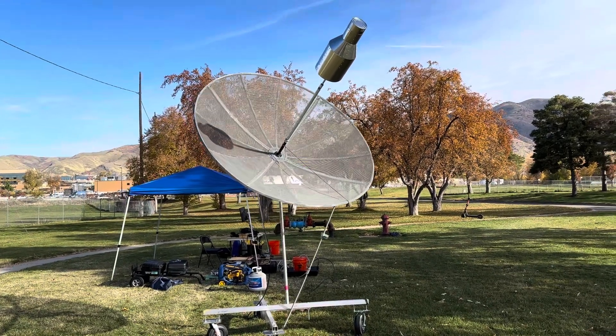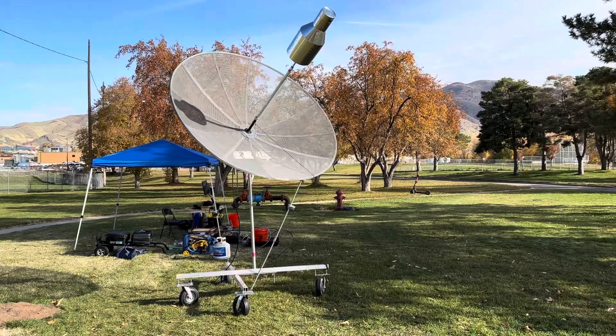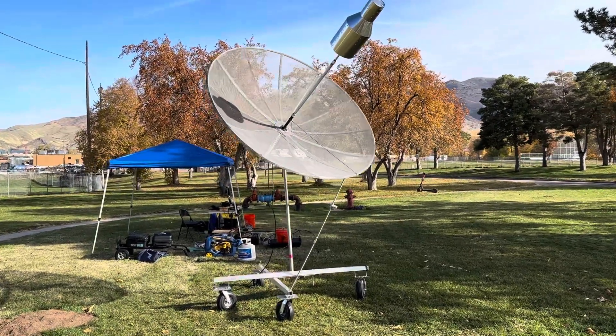I'm out here at a park this morning in Salt Lake City and I've set up my portable EME, or moon bounce station — Earth-Moon-Earth communication system.